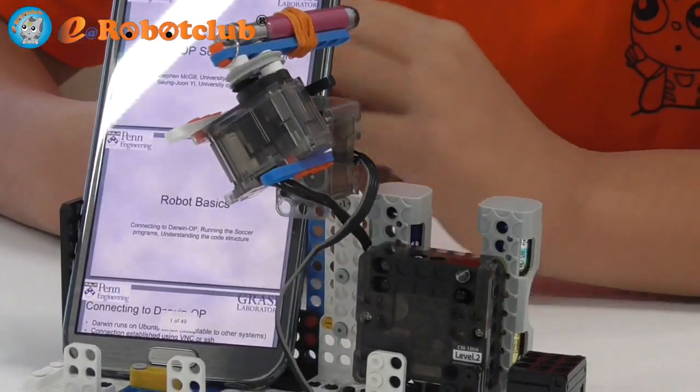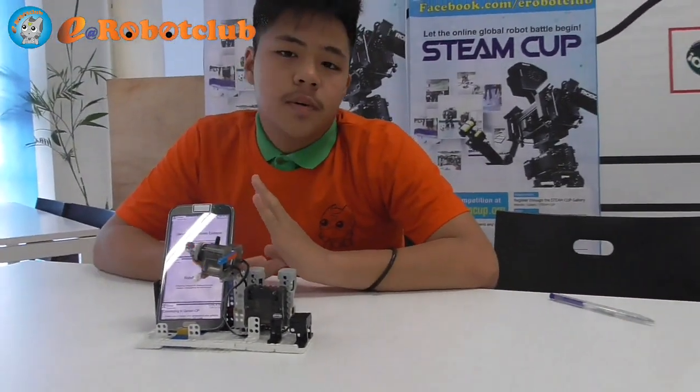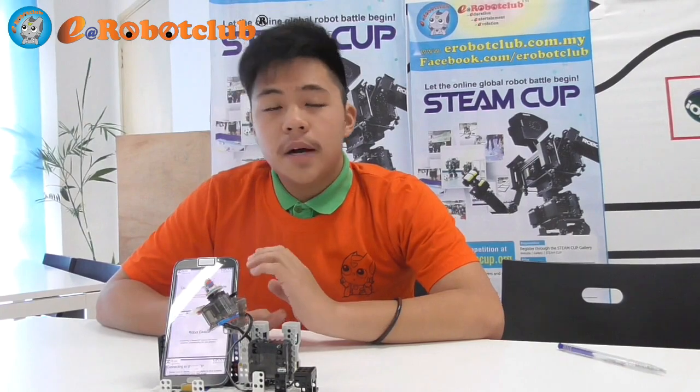In my opinion, I found out that low-end phones use cheaper components and that doesn't perform very well on the phone. And it's mainly because of the budget that the manufacturer set. Thanks for watching and bye-bye.